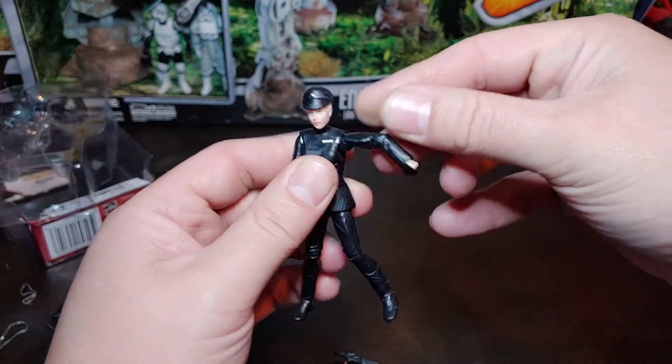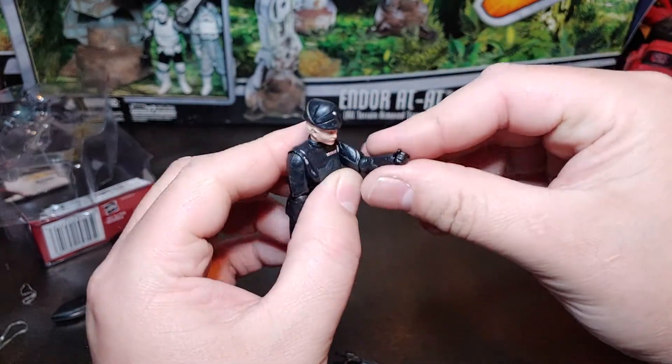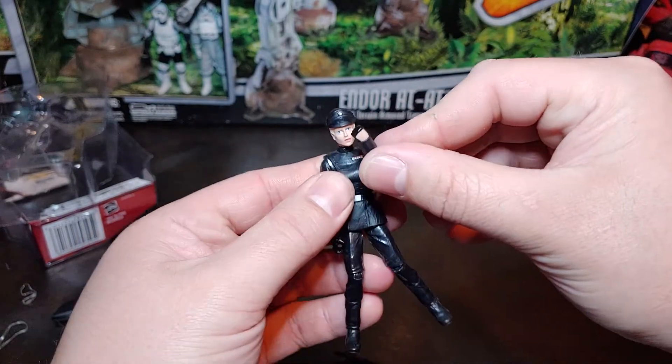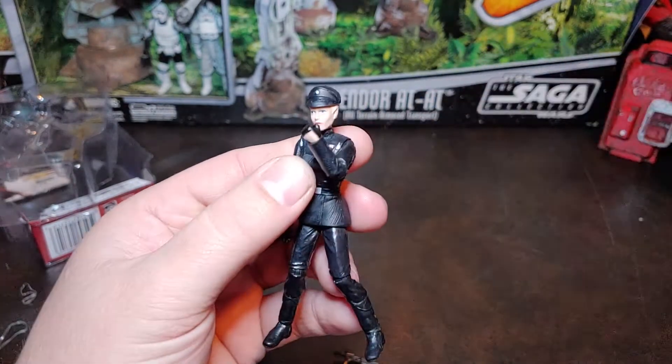She does have some really good shoulder articulation. She does have the elbow articulation with the wrist swivel, so she can do a really good balled-up fist pose there.